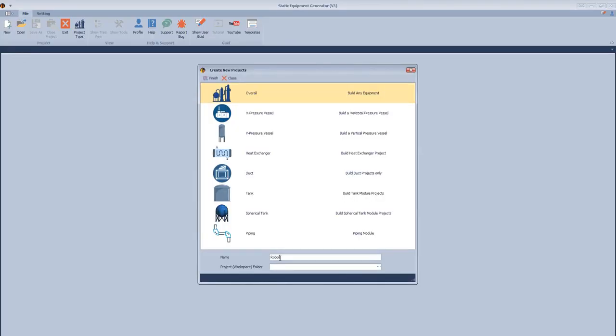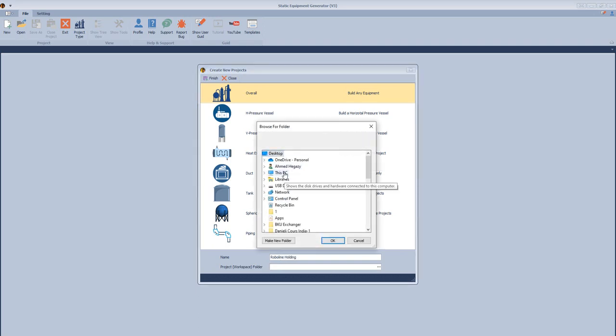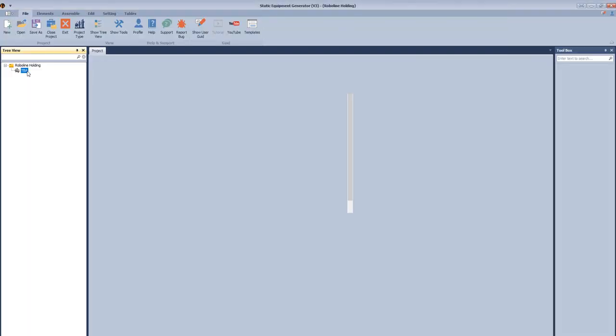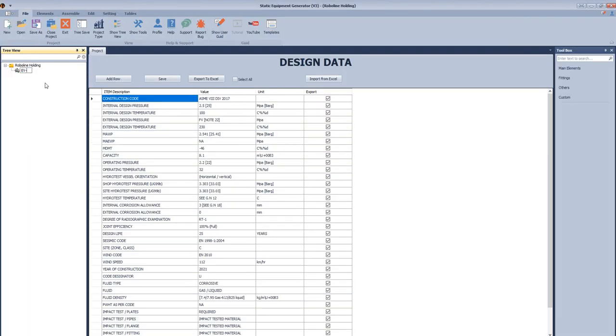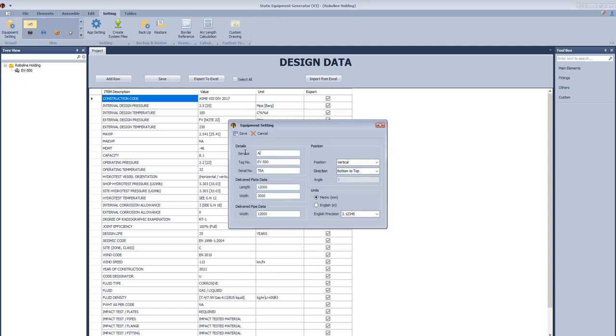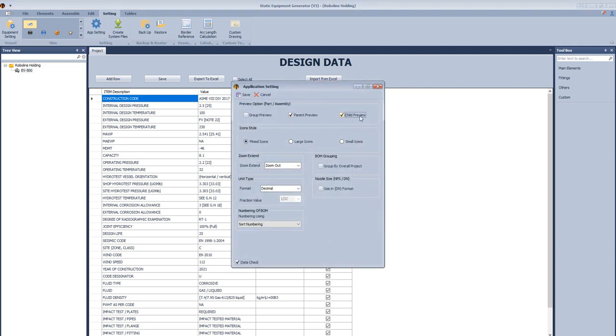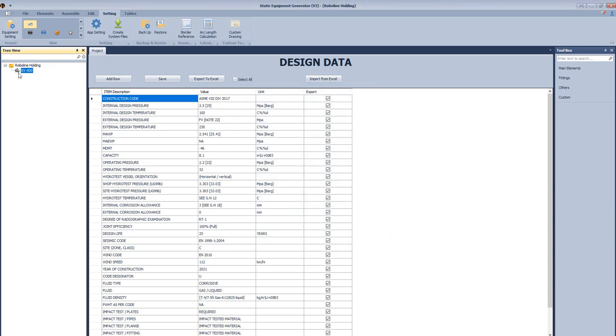Let's create a new project and define the project name. After that, we will select the location of the project and select the path. Then select the module which is vertical pressure vessel, and name our equipment EV500. Define the service of this equipment as a receiver, define the serial number, and click save. After that we will open the app settings and select parent preview and child preview, and modify the size of the nozzle.